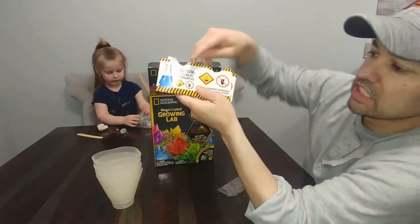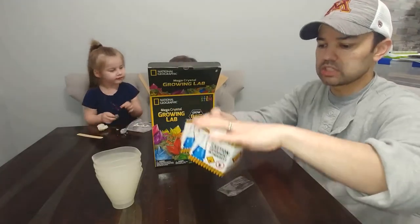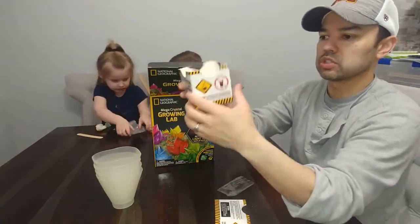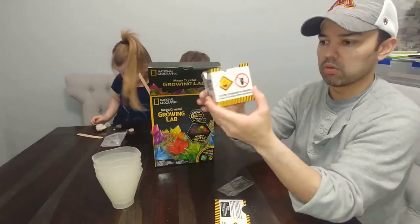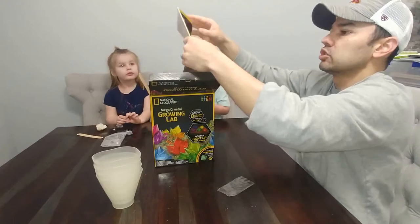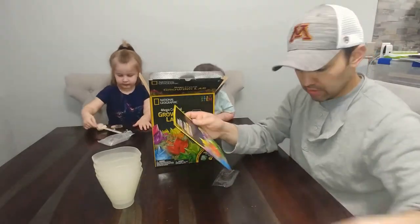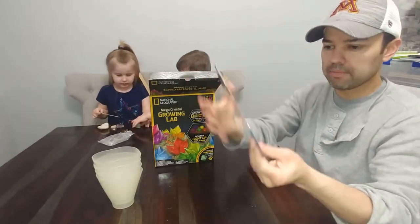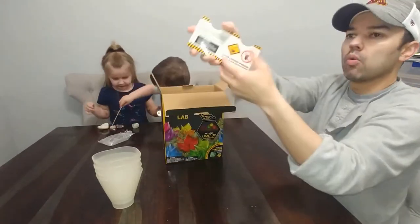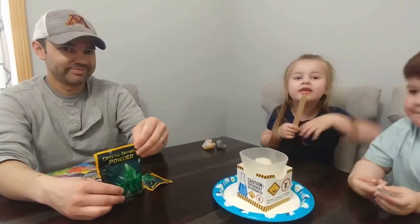Caution — experiment in progress. It looks like these are places where we can put the crystals; they actually fold out into a box and you can put your crystals in here while they're growing, because it's going to take them a little while. These are the growing lab instructions — we're definitely going to need that. This is the power supply for the base. Some more warning labels. Friends, are you ready to mix the crystals? Let's go for it!